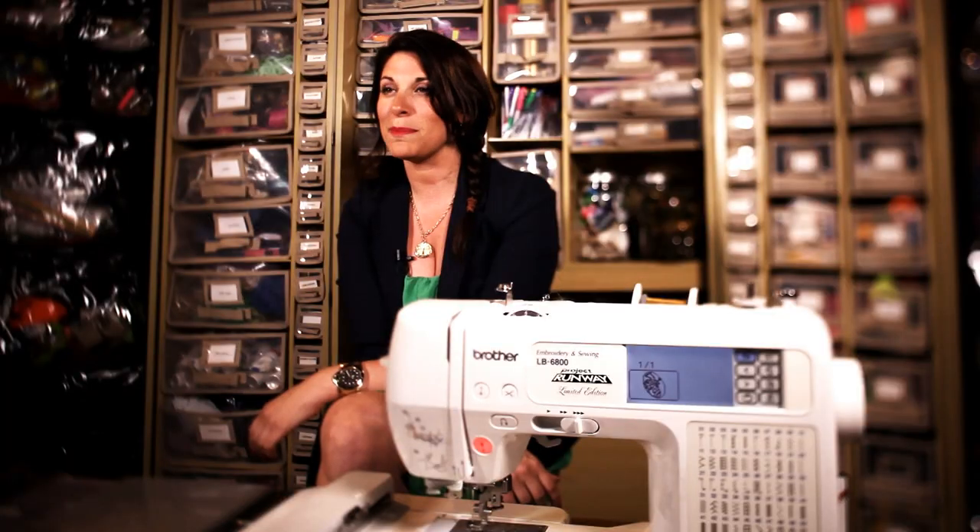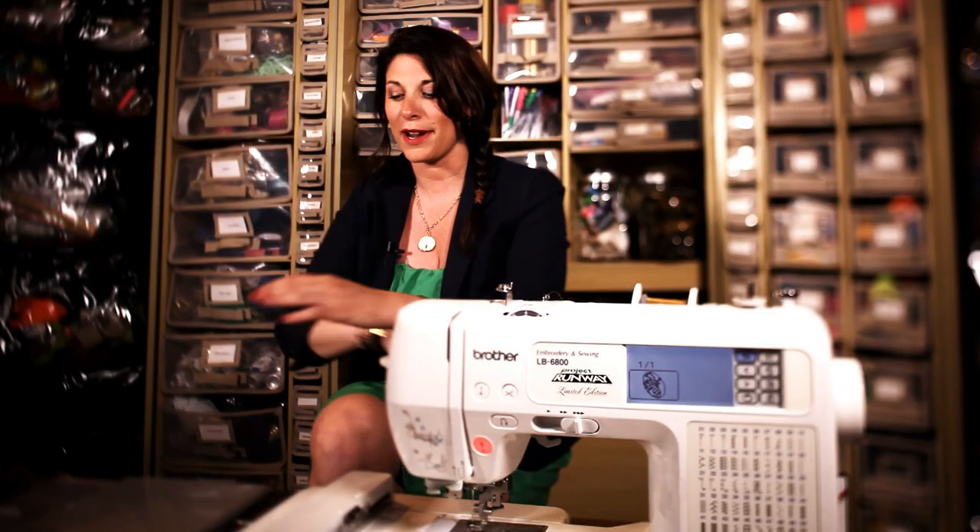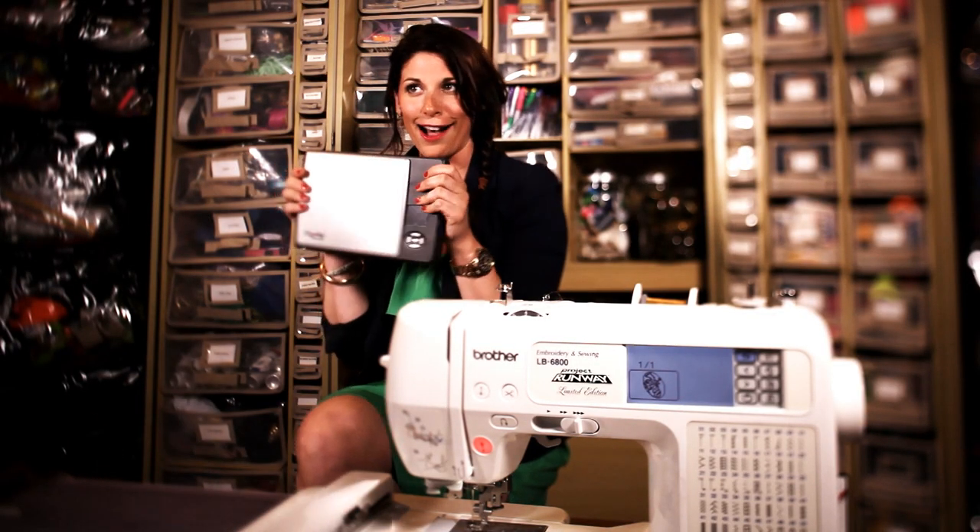Hi, I'm Erika Damasek of P.S. I Made This. In keeping with my motto — I see it, I like it, I make it — I couldn't be more excited to dive into DIY with my new favorite tool, the Flip-Out Portable Scanner.